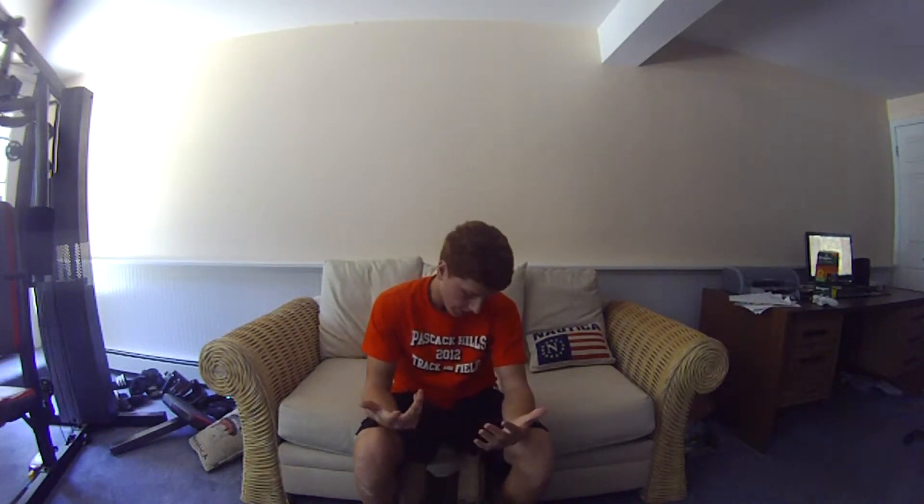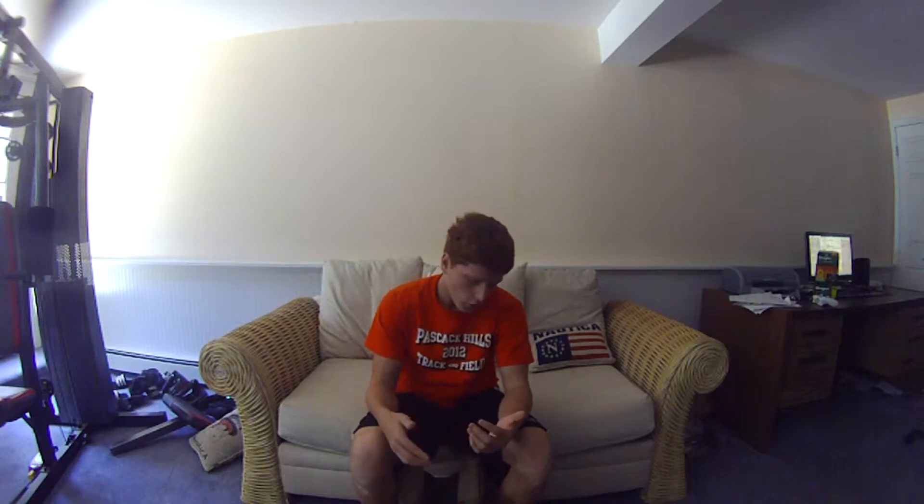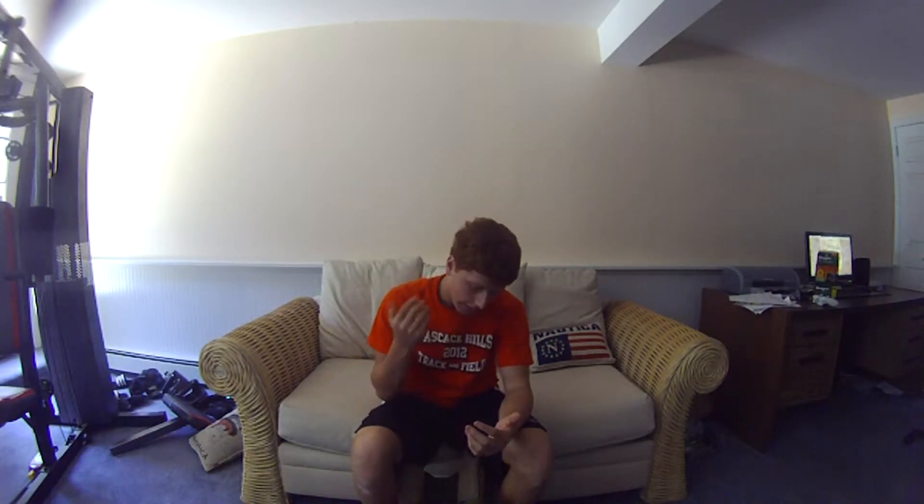Hey guys, it's Ginger Airsoft Force here, and I'm doing a quick review of my plate carrier. I got it off of GI for like $93, but that was with a coupon. It's like $105 without a coupon or something like that. It's the Condor Plate Carrier Combo Pack thing — I'll have the link down in the description.